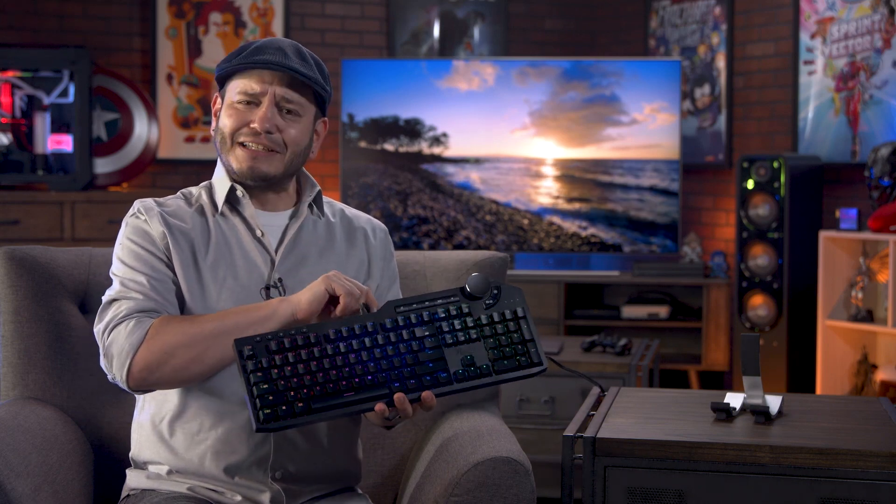With the K90, you get full RGB lighting, mechanical switches, dual USB pass-through ports, a wrist rest, a volume control dial, and even a nice braided cable. That's a lot of keyboard, considering that right now when we shot this video, it sells for just $80.